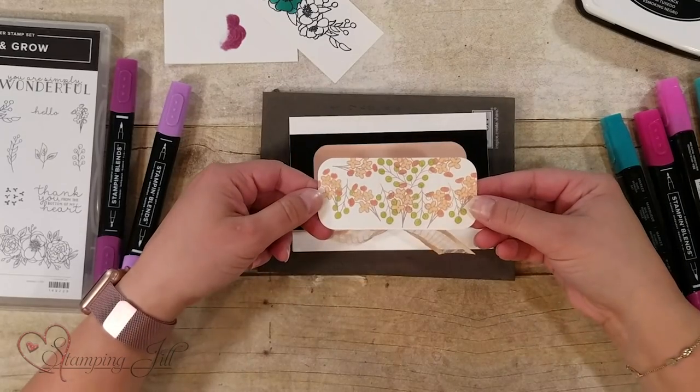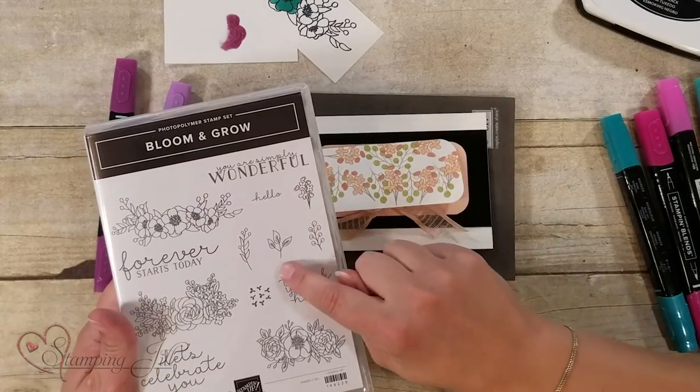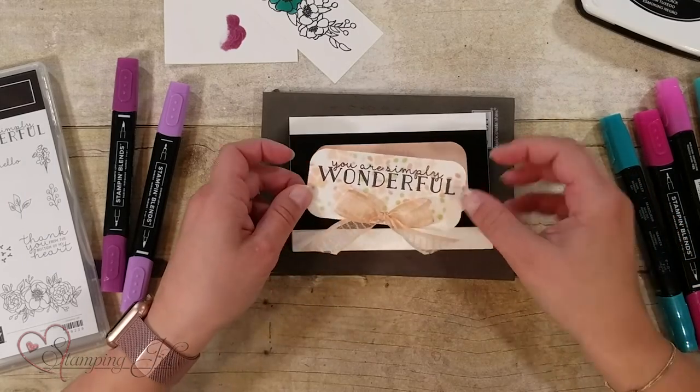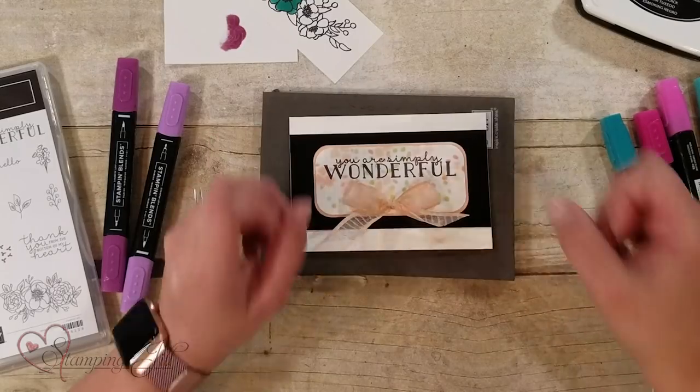This is what the back looks like. I just used the smaller flowers in here and stamped all over, and then put the saying on the other side. It just gives it a cool washed look on the back of that card.